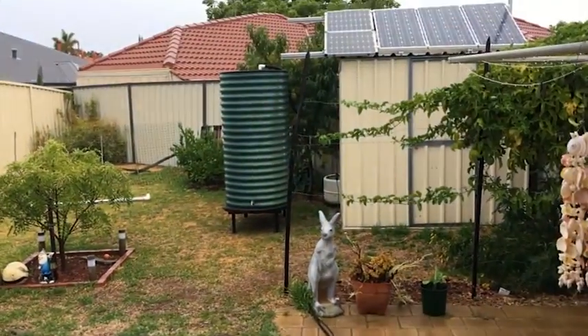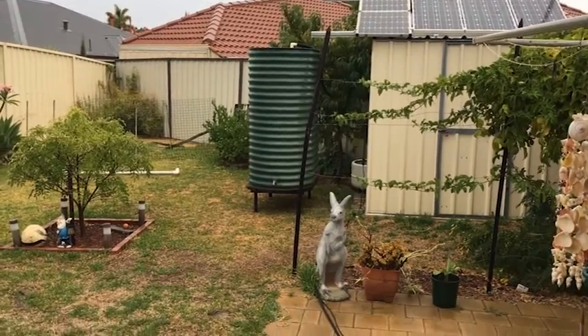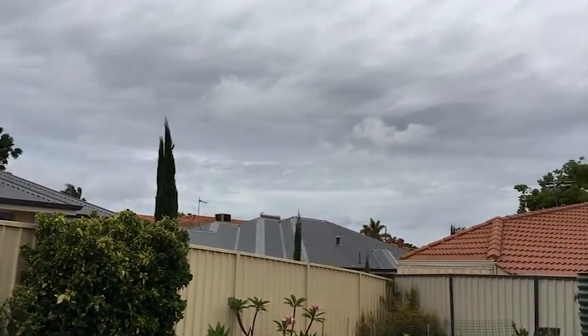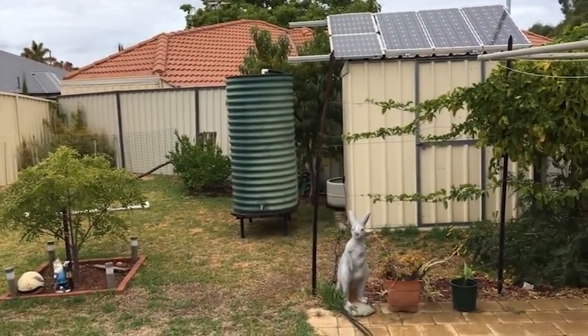I've got to get that into place and then I've got to get some guttering, and I'm going to level out the lawn and put some pavers on. All right YouTube, it's been half a day now.